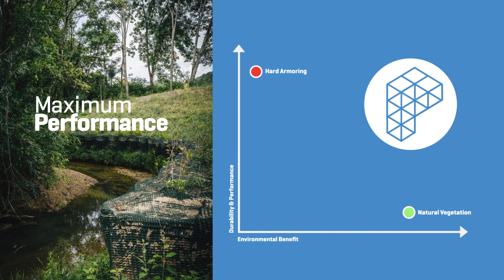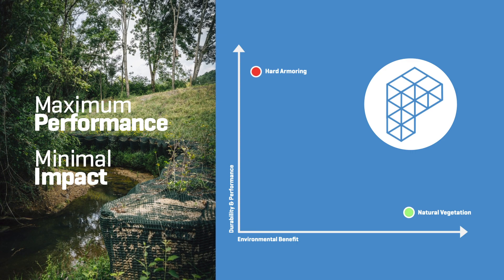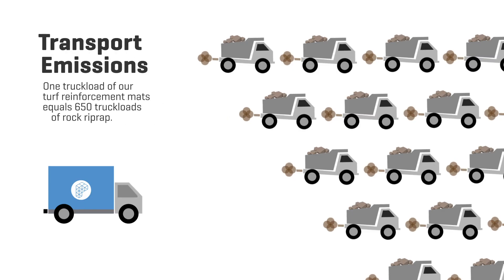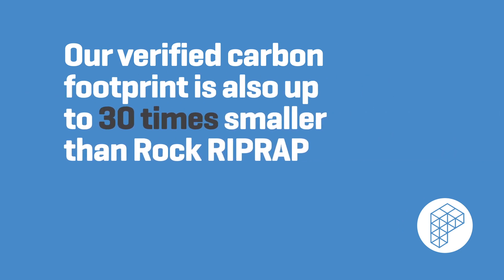We deliver maximum performance with minimal environmental impact. From cradle to grave, our innovative solutions are green-friendly, built to last, and support the environments they protect. One truckload of our high-performance turf reinforcement mat is equivalent to over 650 truckloads of rock riprap — a significant reduction in transportation emissions and infrastructure fatigue. Choosing our solutions over rock riprap can reduce carbon emissions up to 90%, and our verified carbon footprint is up to 30 times smaller than rock riprap.